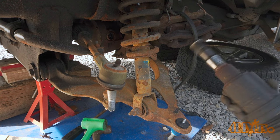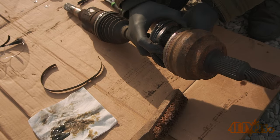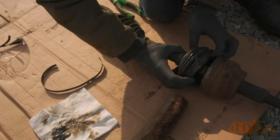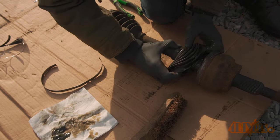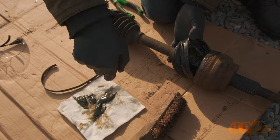A CV joint needing grease may have resistance when rotating, cause a vibration or a growling noise. However you don't have long to grease that CV joint — it's always moving when the truck is in motion, therefore it can cause damage quickly, eventually requiring a replacement.